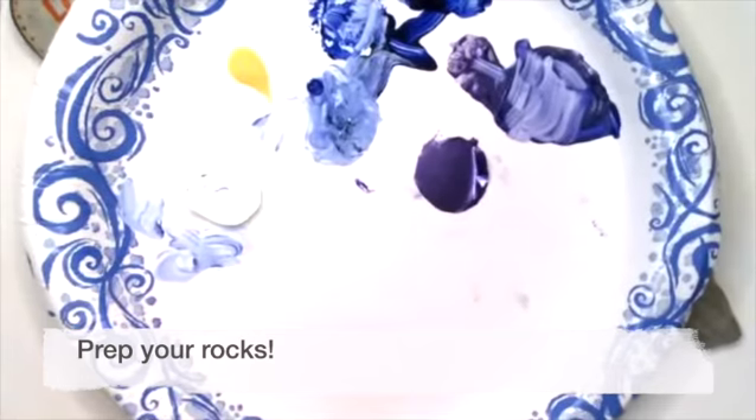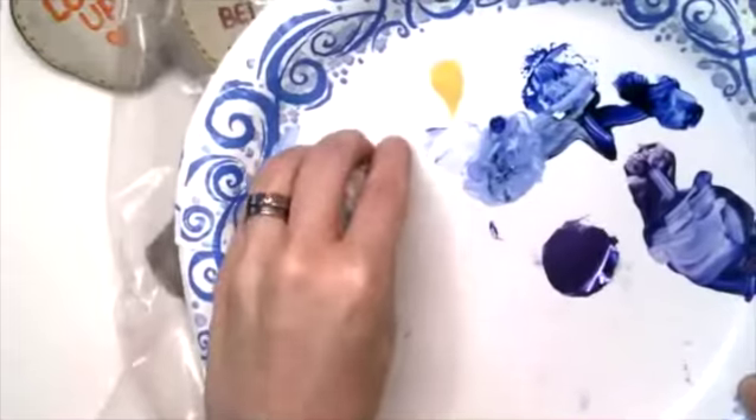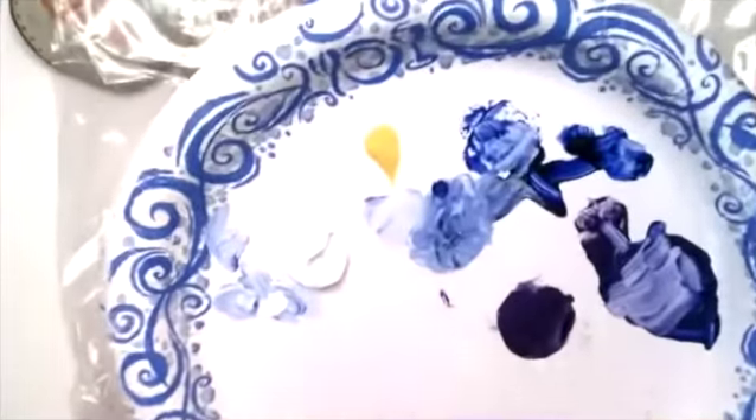I often use a paper plate as my palette, and then I keep a plastic bag and put the palette inside the plastic bag for when I'm not quite finished with something or I make a color that I really like. This one has been sitting around for a while so I can just put paint on top of it — it's kind of a handy tip.